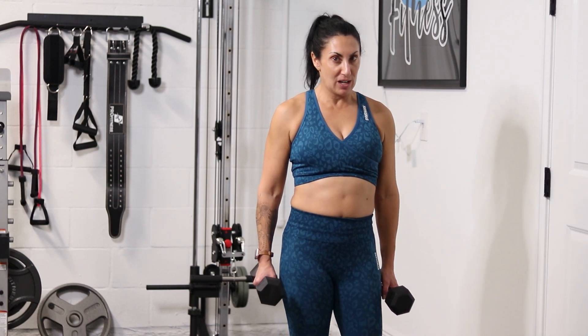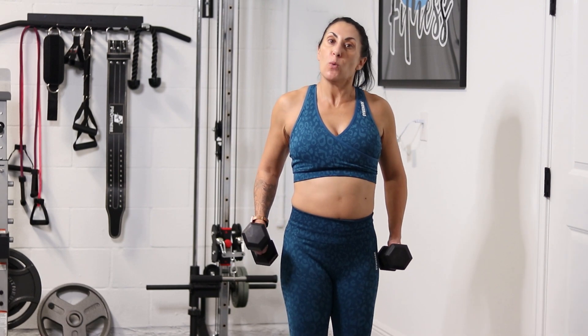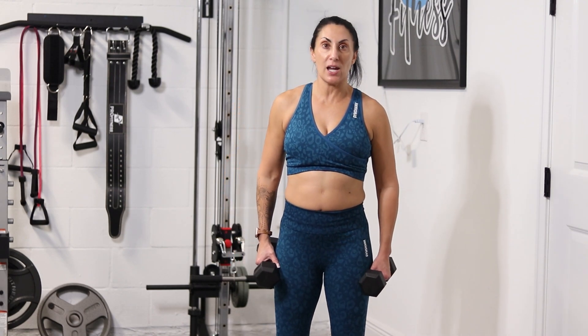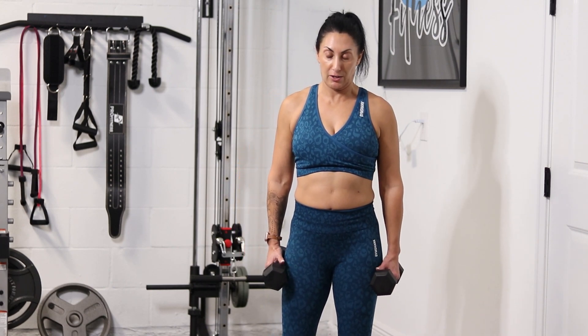Hey guys, what's going on? It is your trainer Kelly here and today we have front raises. We are working the front part of your delts, okay? This is a tough exercise. You are taking the weights away from your body, so you're going to want to go a little bit lighter with your dumbbells here.